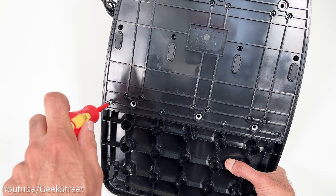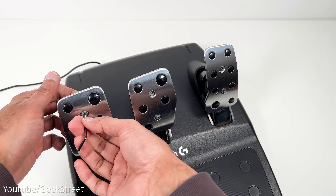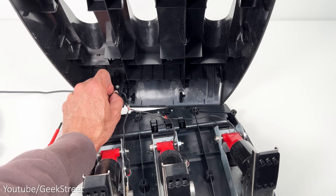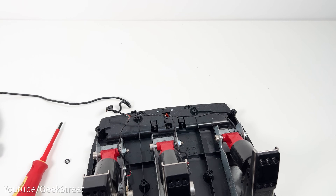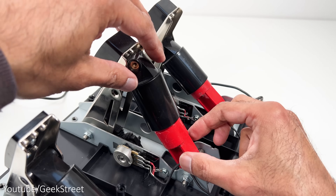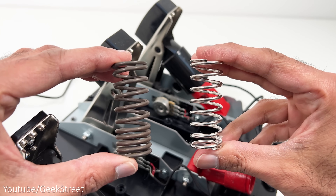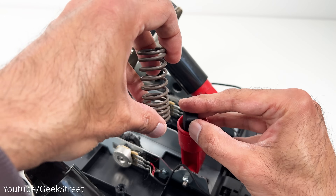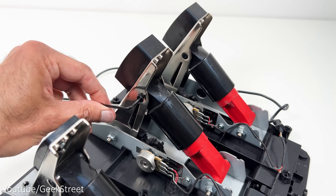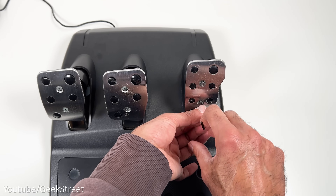Installation is pretty easy. First, remove the screws from the back of the pedal board and remove the screws from the pedal plates. Move the pedal plates to the side, then lift off the board and detach the cable, giving you enough space to work on the brake. Remove the two screws from the side of the brake pedal, lift away the pedal, then remove the linear spring. You can see the difference between the two springs side by side. Replace it with the variable pitch spring, reattach all the screws, place the pedal board back on, attach the pedal plates and you're done.